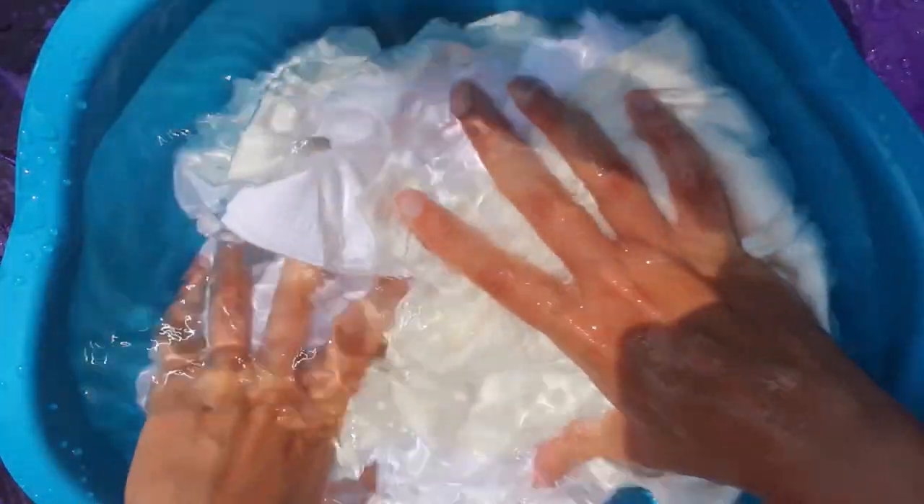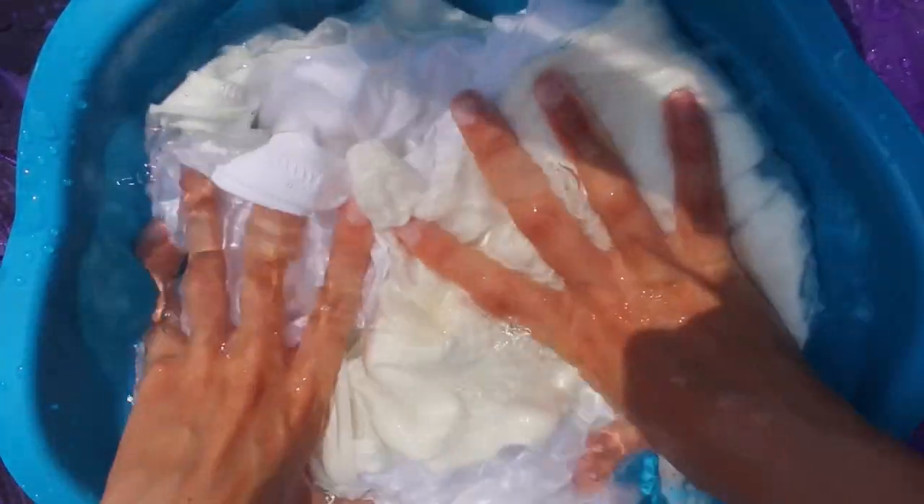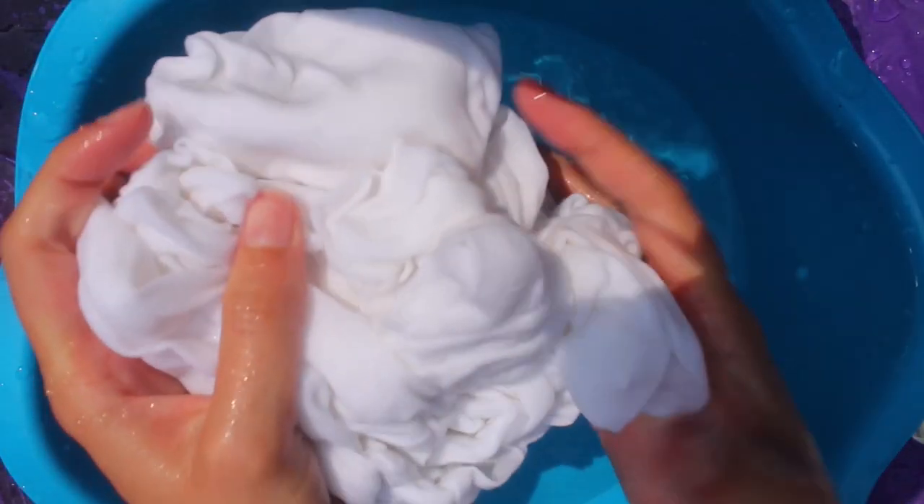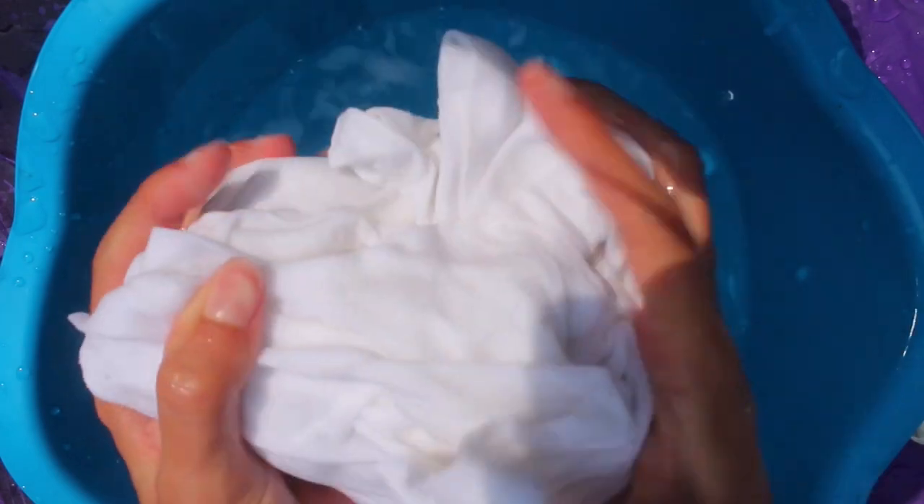So the first step is to either wash your clothing or soak it in water. I just went ahead and soaked mine in this bucket. This will help remove any sizing that might be on the fabric, and also the shirts will need to be wet for the dyeing process. So go ahead and squeeze those out and make sure that they're not dripping wet.